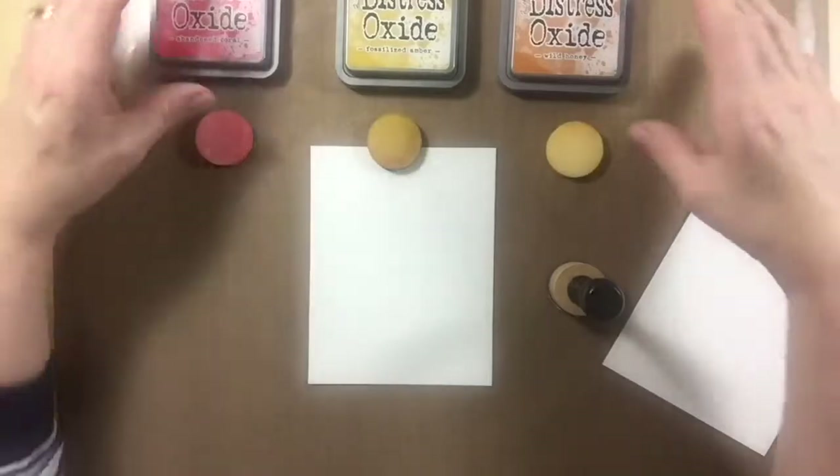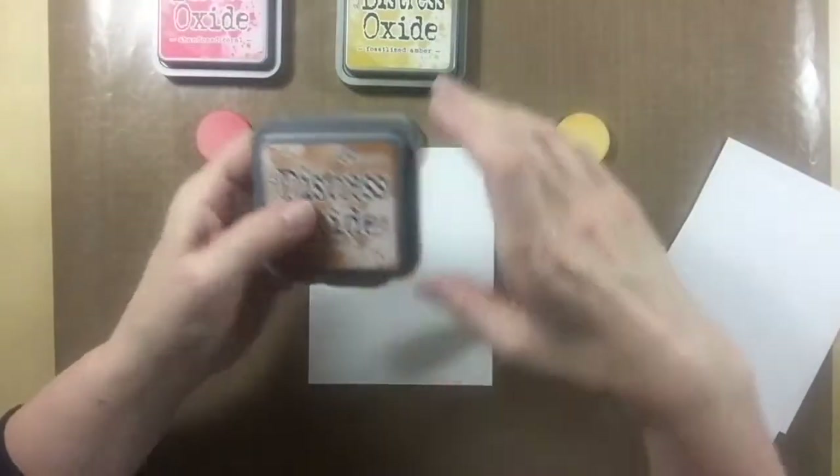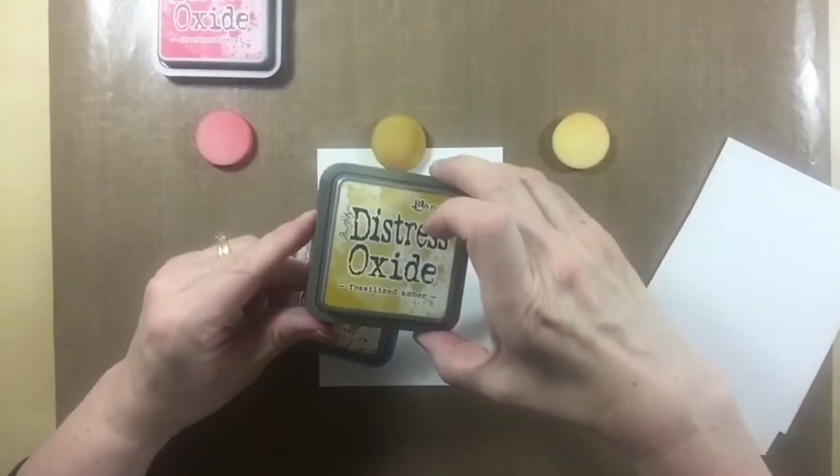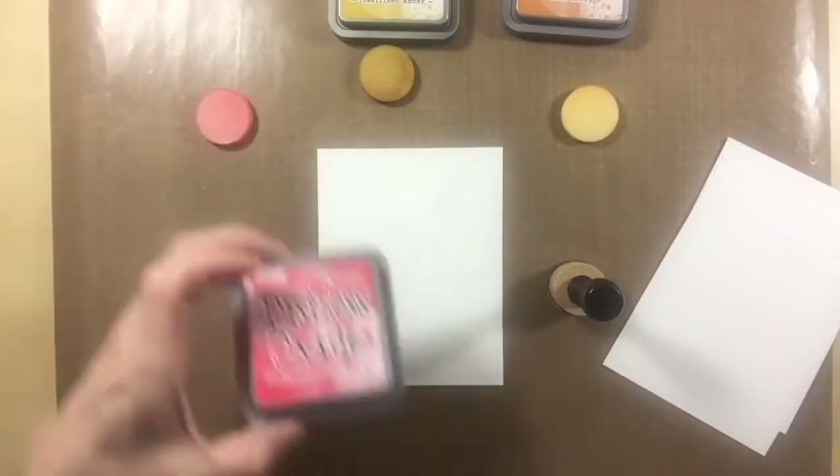I'm sponging layer C in Abandoned Coral, layer B a blend of Wild Honey and Fossilized Amber, and finally layer A in Wild Honey. I'm going to speed the video up a little bit while I do my sponging.